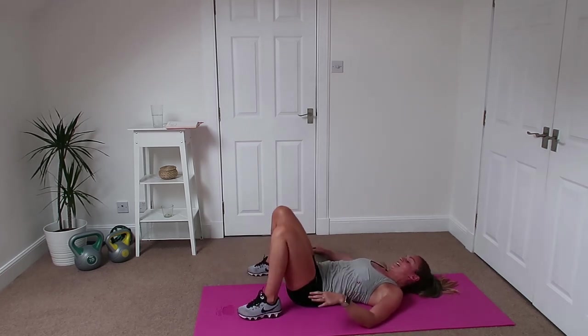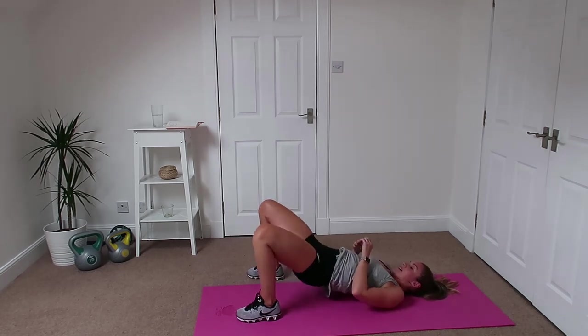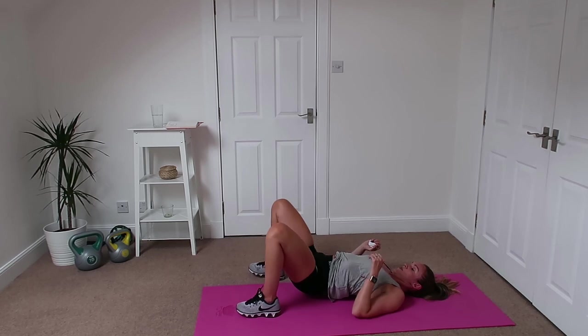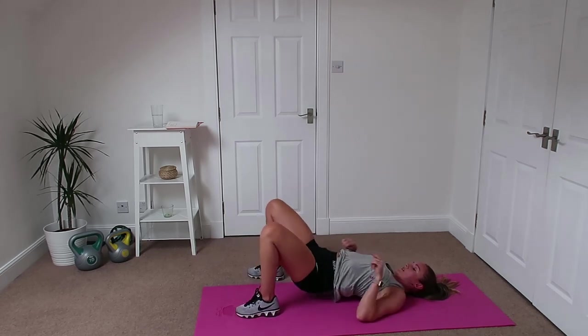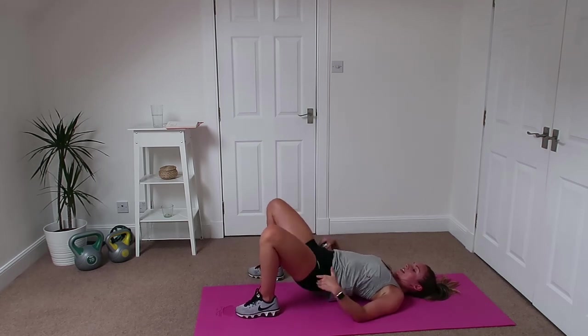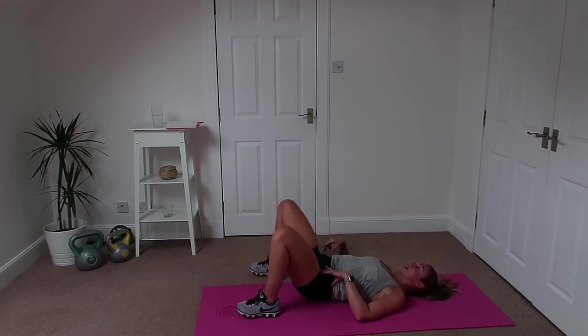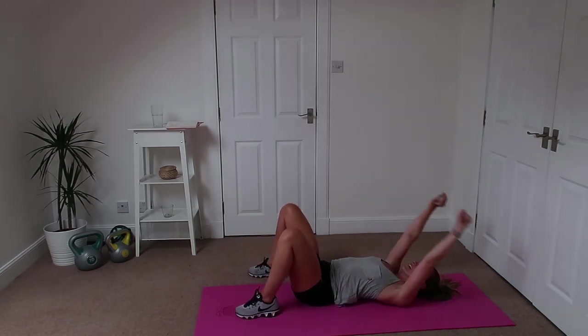Good — glute bridge to do. Feet outside the bum, 40 seconds. Up we go, knees in, out, back down. Keep the hips high when you squeeze the legs together, push it up. Remember we're not resting it on the floor — straight back up again. Five seconds left of today's workout and then you're done — woohoo, finished!